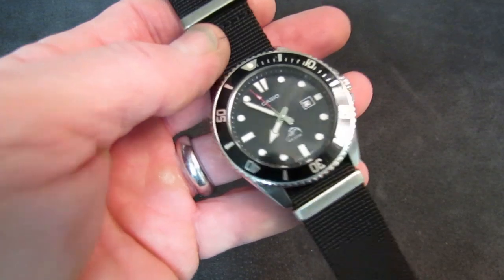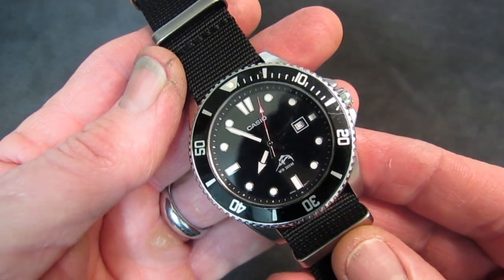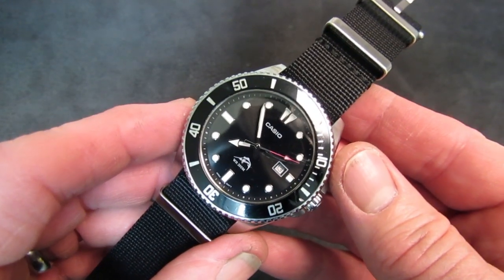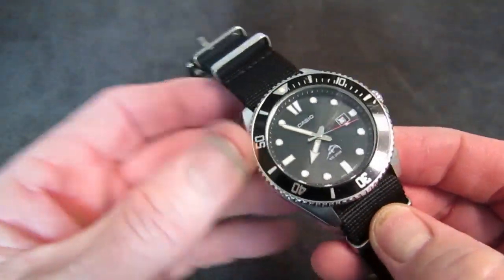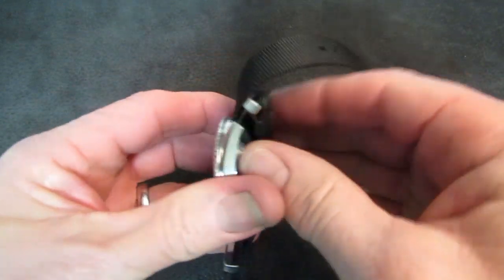It lasted about two and a half years on the original resin strap before it split at one of the spring bar areas. For years after that I wore it on an old 20 millimeter NATO, which was serviceable, but about a month ago I put it on a proper 22 millimeter. Let me take this off so we can look at the back of the watch.